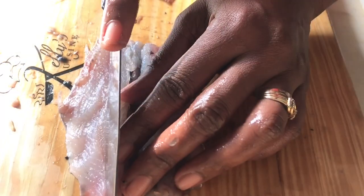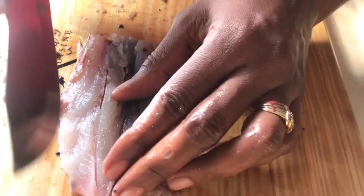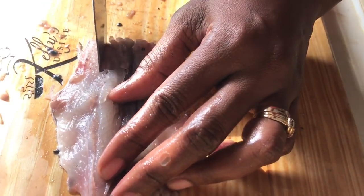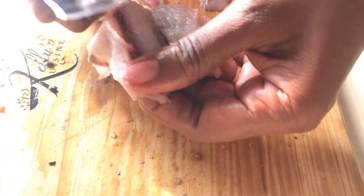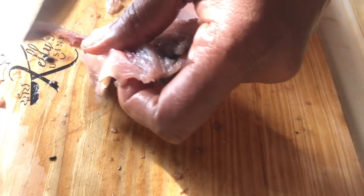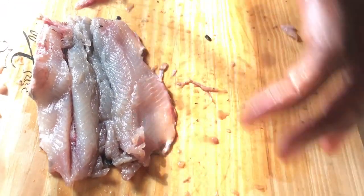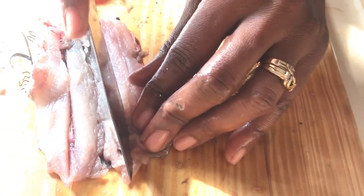Now we're going to remove the bones along the side, all the way down — these fine bones, or pin bones. If you leave them in the food, they can cause some problems. So we're going to remove the bones all the way down on both sides, and the pin bones on this side as well.